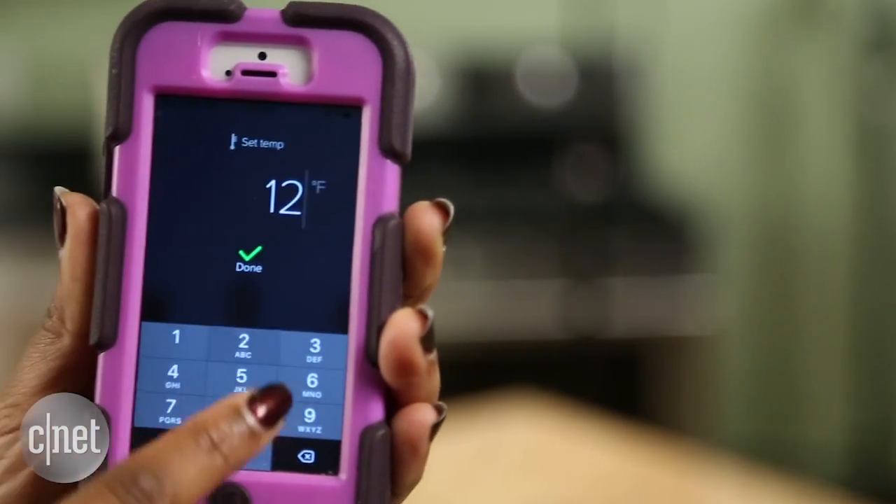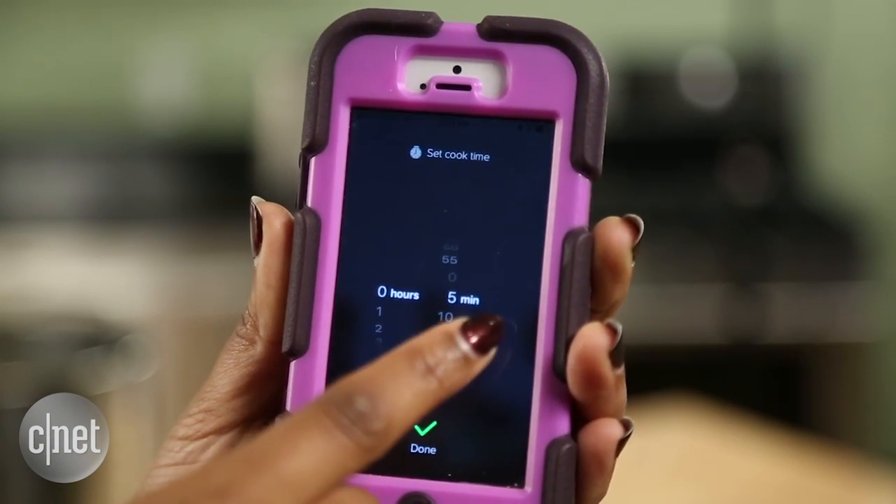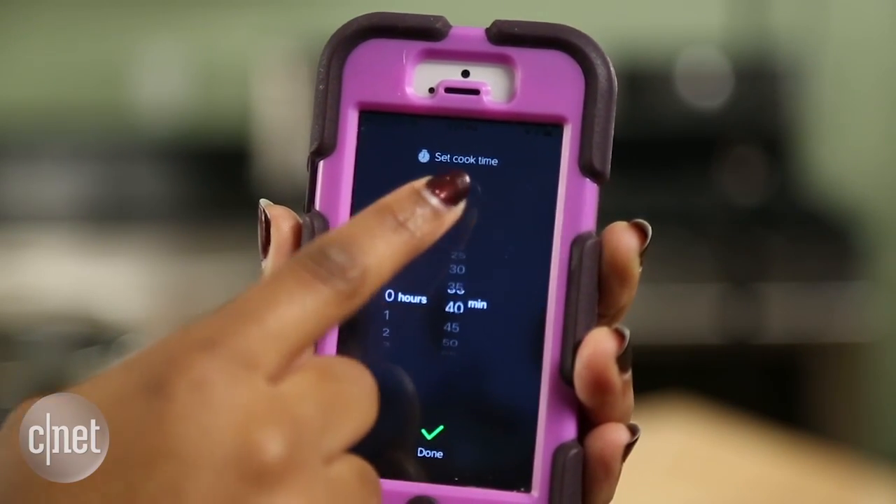Unfortunately, the app isn't quite there yet in terms of all its functionality. It's pretty limited and basically all you can do is set the temperature, set the cook time, and monitor the temperature of your precision cooker from a distance.